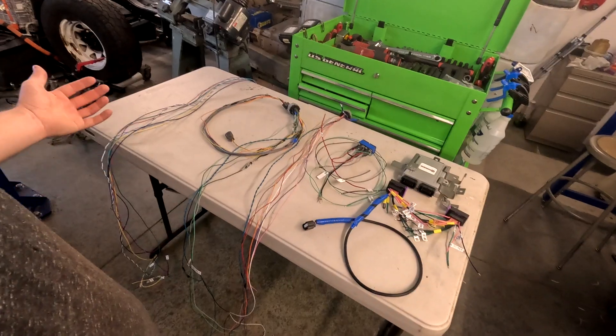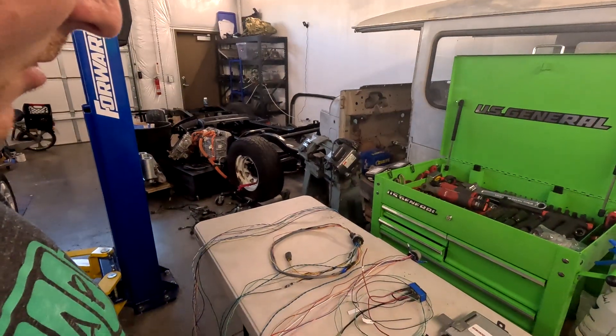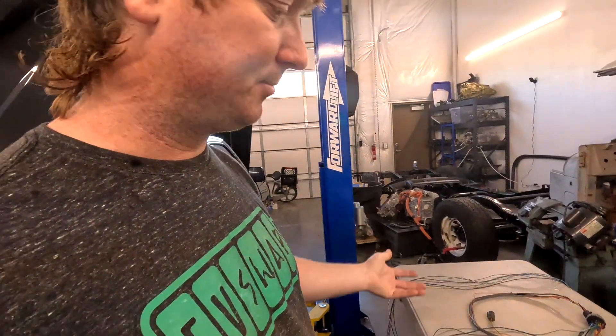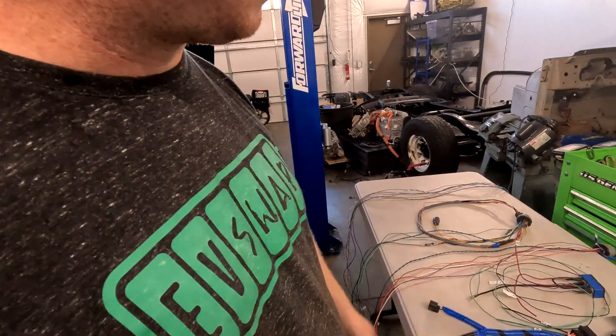It's not really that complicated at all. There's actually less wiring in a full EV swap like this than there is in doing an engine swap. There's less wiring here than on a normal engine with all the sensors, the fuel injectors, the spark plugs, the NOx sensors, the temperature sensors — all that stuff going on. There's just less wire by the numbers.